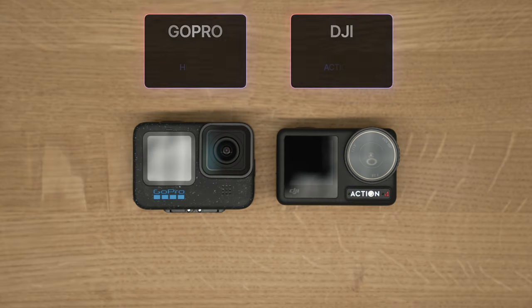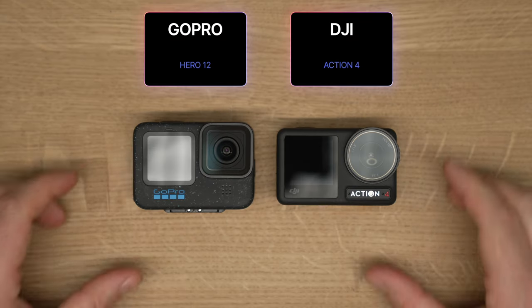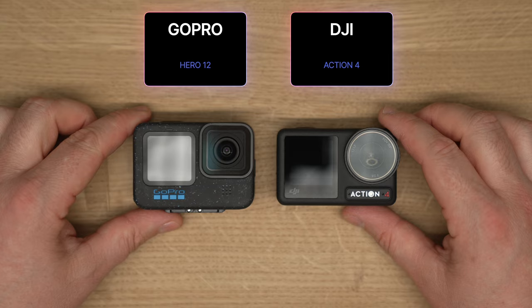So you're having a problem choosing between the DJI Action 4 and the GoPro Hero 12. I wanted to take a bit of time before I drop this video so that I get to know both of these cameras as well as possible. The only thing I haven't done is diving because I'm not really into diving and I live in Poland — the water's cold, all that jazz.